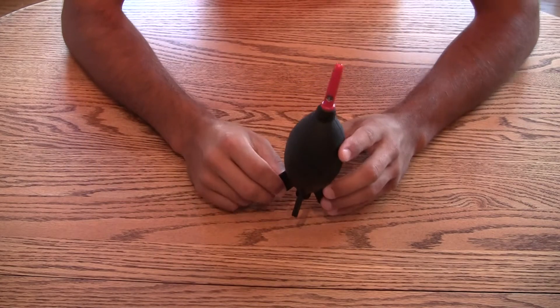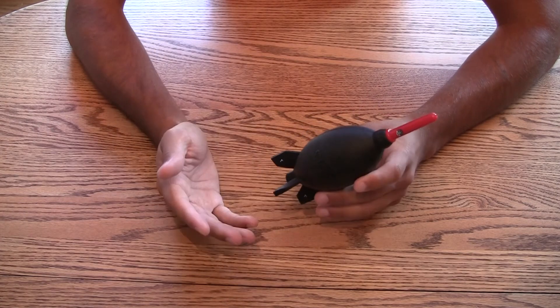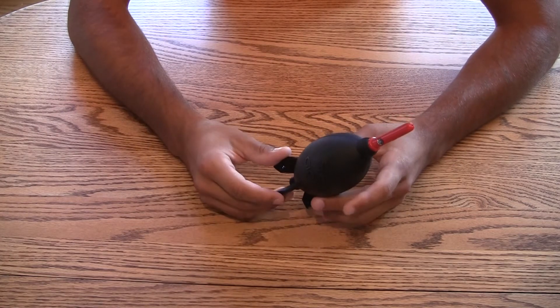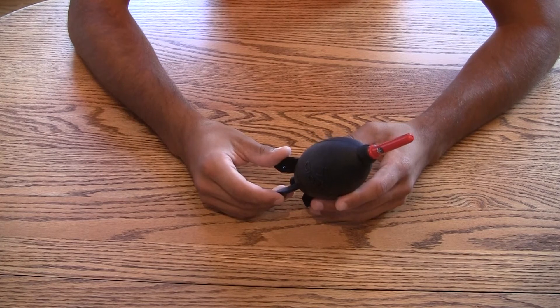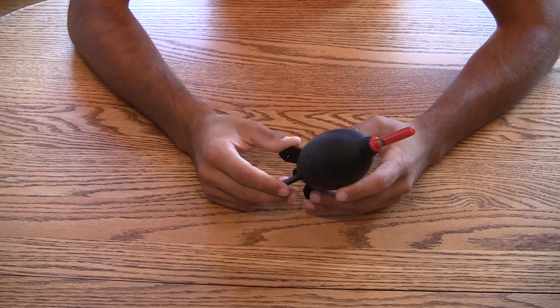If you have an SLR camera, you should have more than one lens for your camera, because that's one of the best things about having an SLR camera — the ability to change those lenses. And by changing those lenses, you're going to get dust on the inside, you're going to get dust on the sensor and on your lenses.